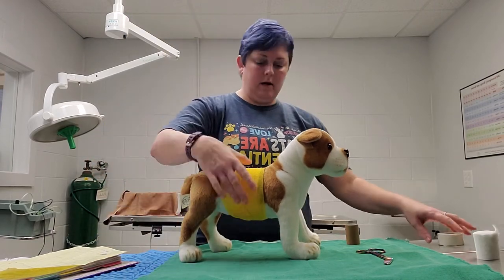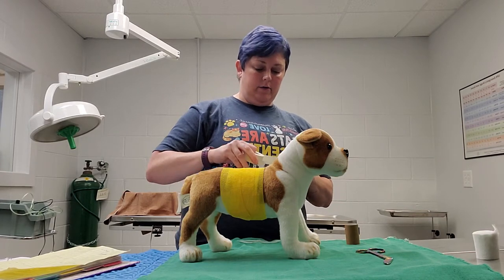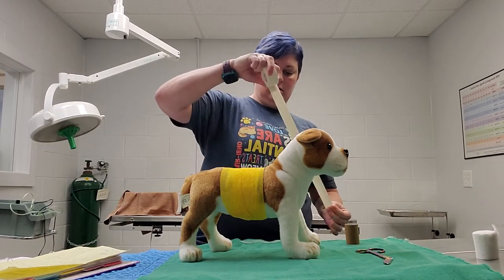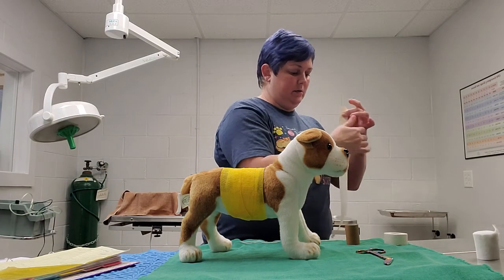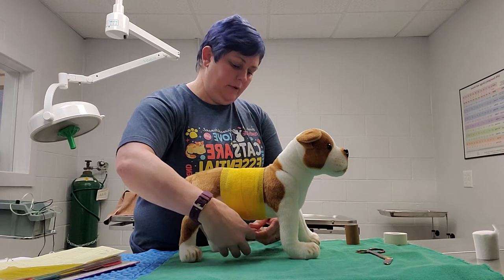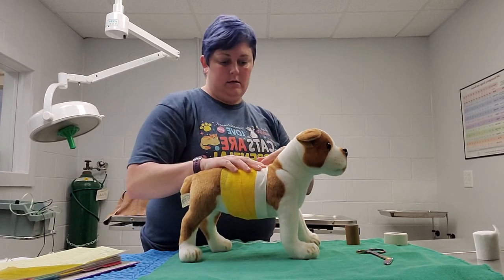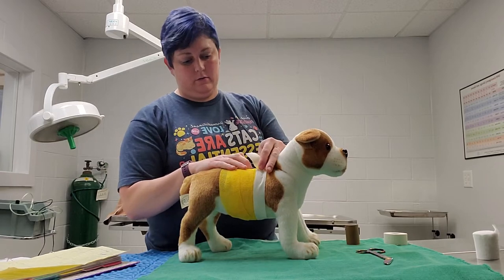After the vet wrap, we're going to take some tape and go around the front of the dressing and the back just to kind of hold it in place. We're going to go half on the skin and half on the vet wrap.